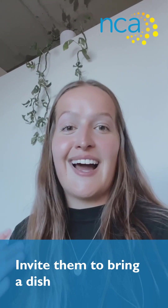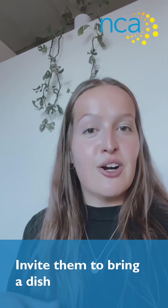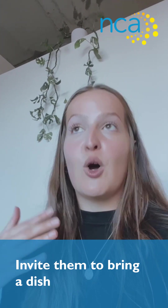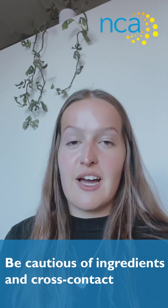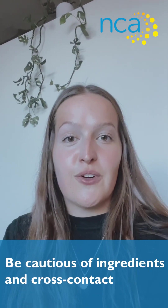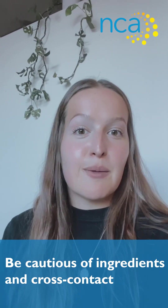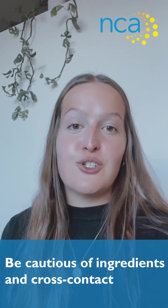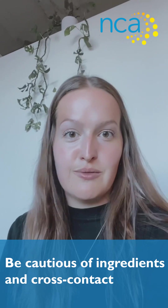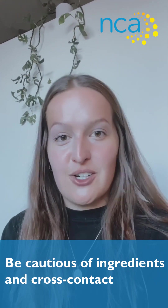As someone with celiac, I know that you don't always want to bring your food everywhere, so here are a few more tips if you're hosting someone and will be cooking all of the food. Really be cautious of cross contact. If you're having a turkey for the holidays, either use gluten-free stuffing inside it or have a separate turkey without stuffing. If someone has celiac and you stuff the turkey with gluten stuffing, that person can no longer eat it because of the cross contact.